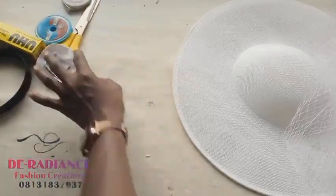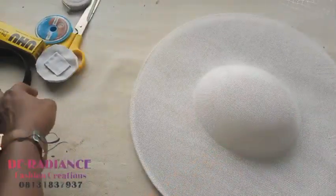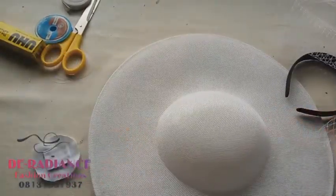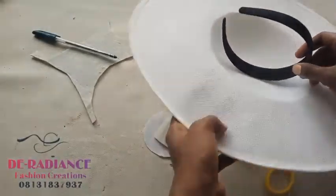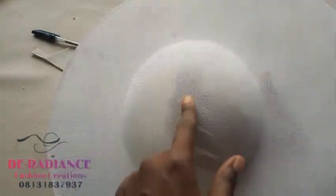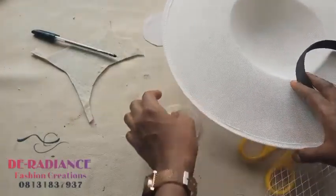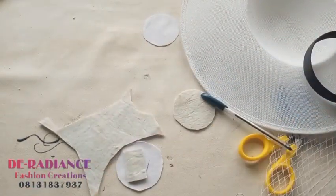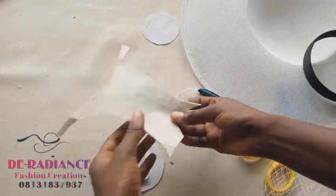The first thing to do is attach the alice band to the fascinator. For us to be able to fix our alice band to the fascinator, we are not just going to glue it because that would affect it. This is my first time trying this method so let me be honest, but I know it's going to come out well because I've thought it through - that is creativity.